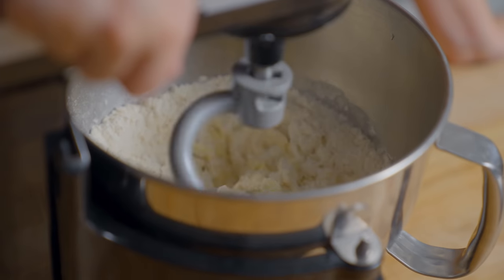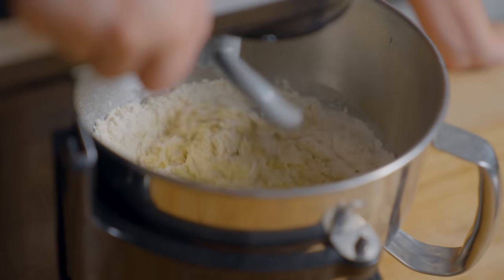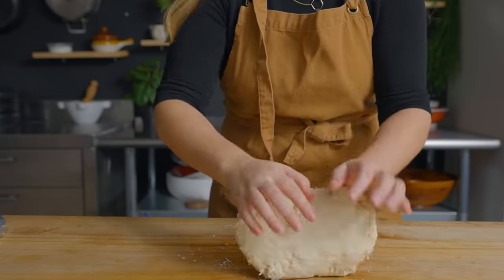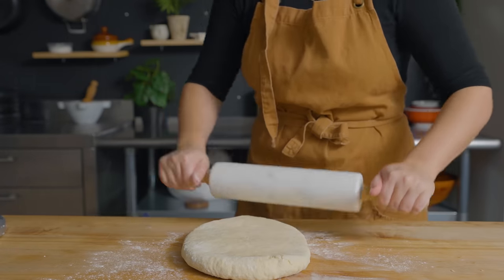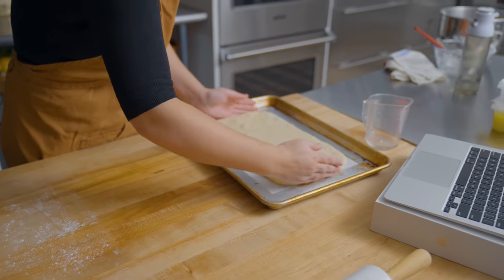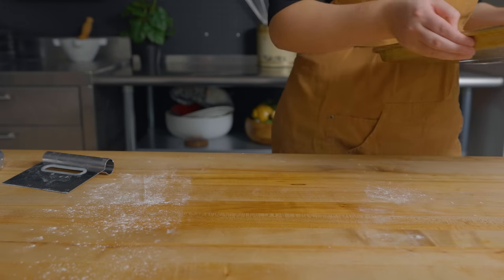Once combined, I mix them in the stand mixer until a shaggy dough forms. Then I'll turn it out onto the work surface and knead it a little bit if necessary, and roll it out to a rectangle of about eight by 12 inches and half an inch in thickness. Then we'll refrigerate that and make the butter block.